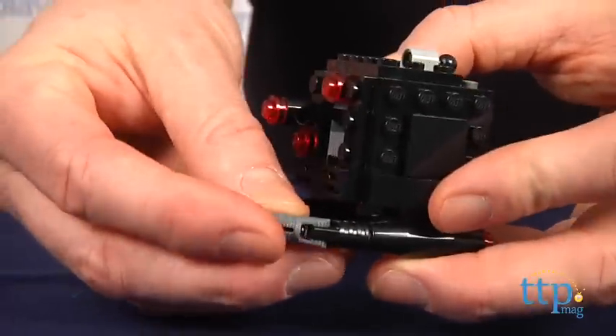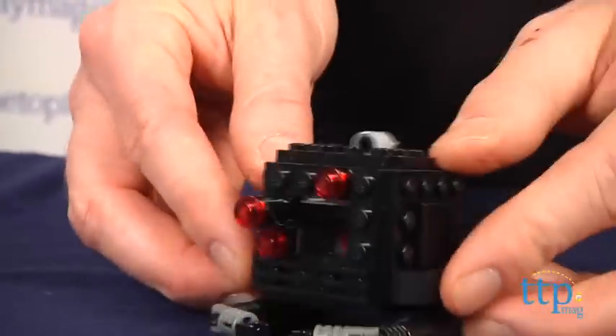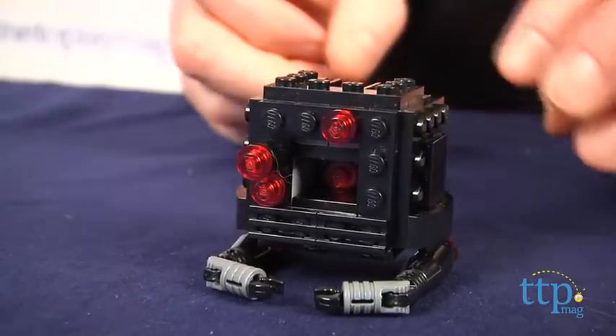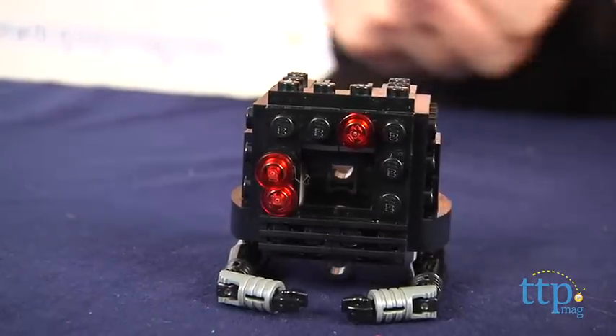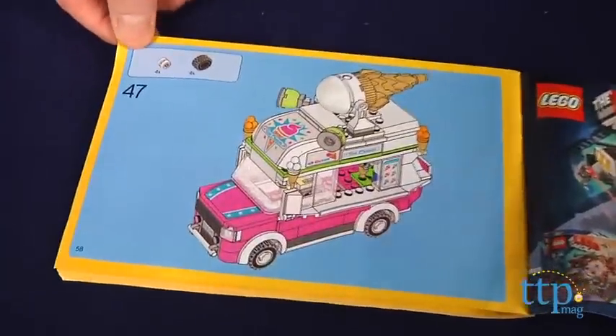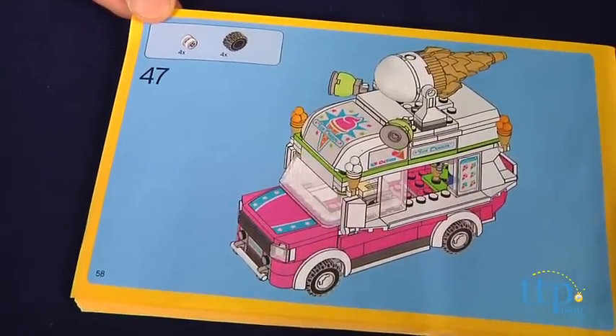The robot has movable claw arms and three Flick missiles that fire out of its body. This set is a two-in-one set, which means the pieces can be used to build two different items. One set of instructions will build the Flying Ice Cream Machine, but there is also another instruction booklet that builds an ice cream van.